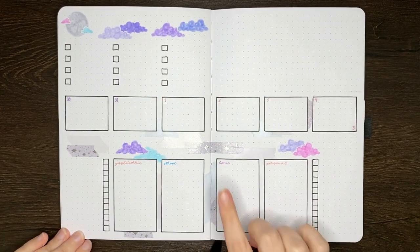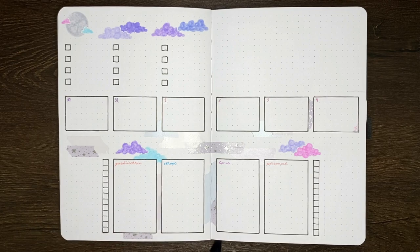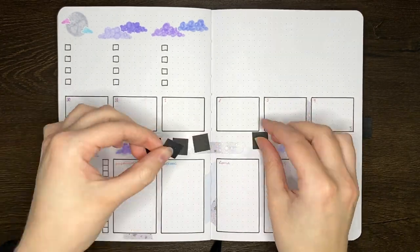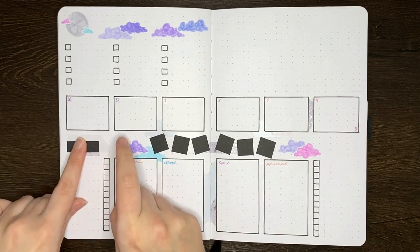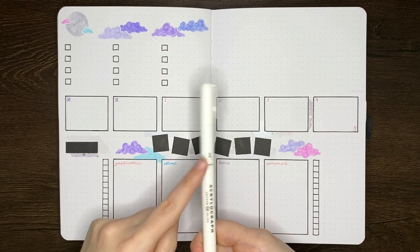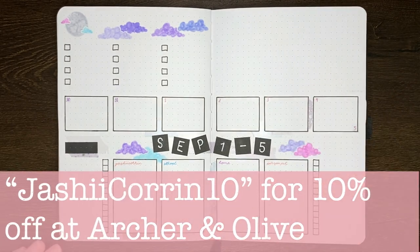In terms of other headers I'll need, I'll need the header across here that tells me what week I'm in, and also the header for my weekly checklist. For those, I'm going to be using these black pieces of paper cut out from my notepad and stick them in with my double-sided tape roller. Each of those black boxes for the title in the middle are one and a half centimeters by one and a half centimeters — so three boxes across and three boxes up in terms of the dot grid. To write on top of the black paper I'm using the white acrylograph in the 0.7 millimeter nib size. And as a reminder, if you are ordering products from Archer and Olive, you can use my code JASHYKURIN10 for 10% off your order.